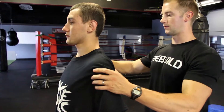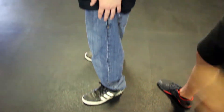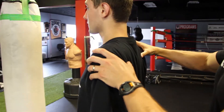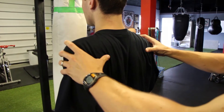From the side, if Damien is doing this correctly, his ear, shoulder, hip, knee, and ankle are going to be in a nice straight line up and down — that would be a neutral spine position. This is an active shoulder position. You can also see in the back of Damien's shirt it's wrinkled up a little bit, and that's because his shoulder blades have come together.